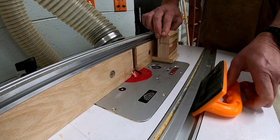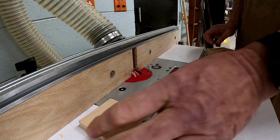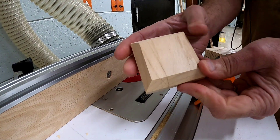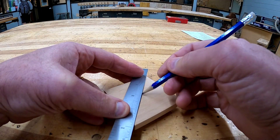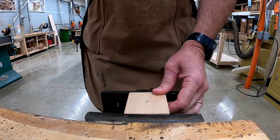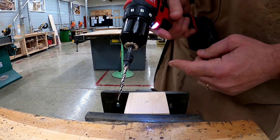Using the router table, you're going to create a chamfer on all four sides on the top face of your piece. On the bottom side of your base, find the center and mark a little X. With your piece placed in a bench vise, you're going to use a countersunk clear hole bit and drill a countersunk clear hole on your X through your base.